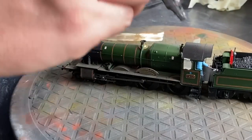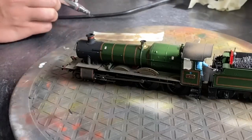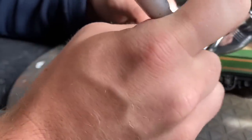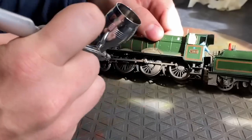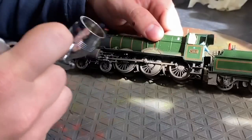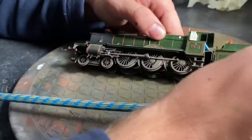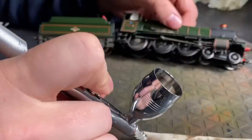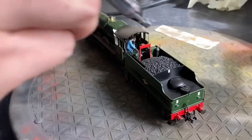I sprayed some of this colour on the roof and realised it's way too light — too brown. I want that to be a bit darker so I'll come back and go over that. One thing to bear in mind is that you need to make sure you turn the wheels so you can completely cover them, otherwise you're going to have clean lines where the connecting rods were. I'm using a bit of tape there just to make sure I've got the right amount of paint coming out of the airbrush.